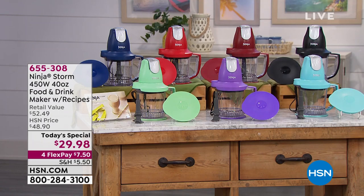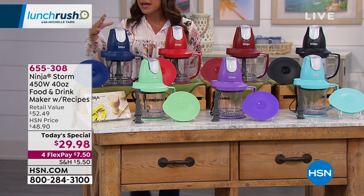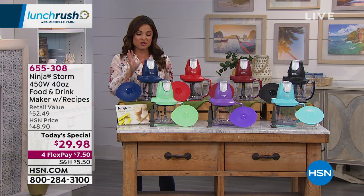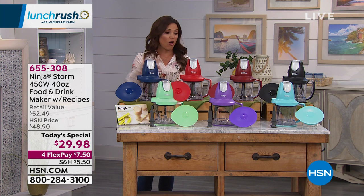The same company that brings us those crazy high-powered blenders that can do so much is taking all of that technology and great power and putting it into a cute, compact, and colorful piece of equipment with one button. You don't even have to look and decide what dial, because this will do it all.